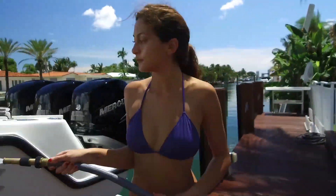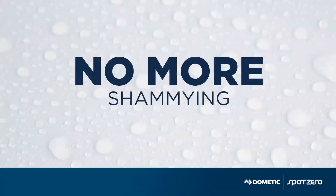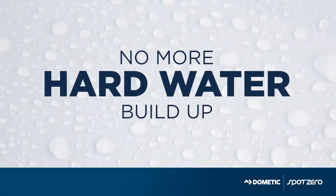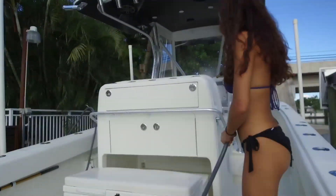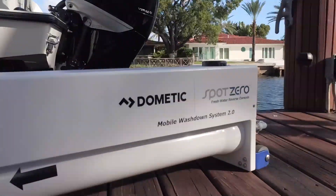Whether you're at home or at a faraway marina, spot-free water means no more chamying and no more hard water buildup. You save time and elbow grease on every washdown. Plus, you're protecting your boat's finish.